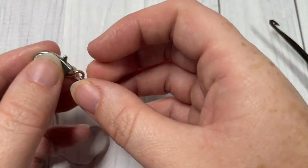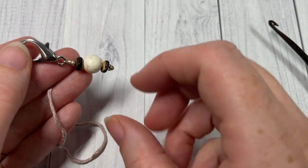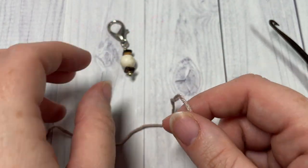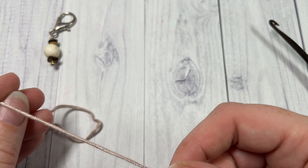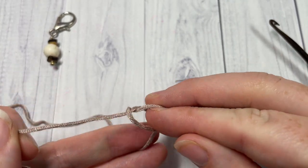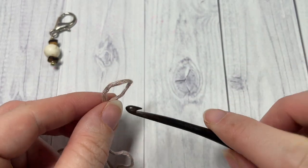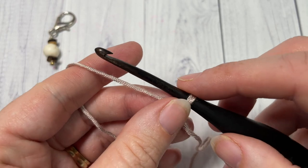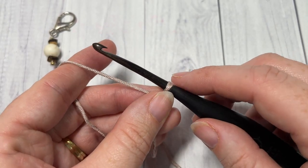I neglected to mention at the beginning, but you're also going to need a stitch marker for this pattern, as it is worked in continuous rounds. So you're going to want to have that handy. What we're going to do is start by making a slipknot and then making a foundation chain of four.